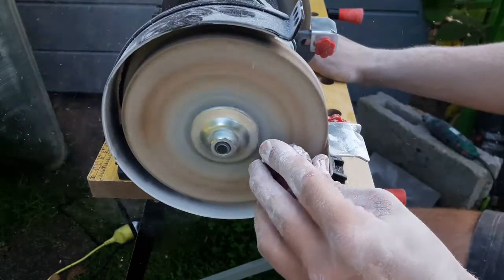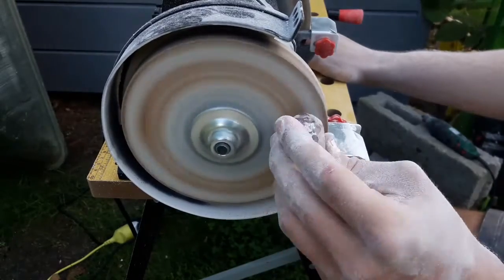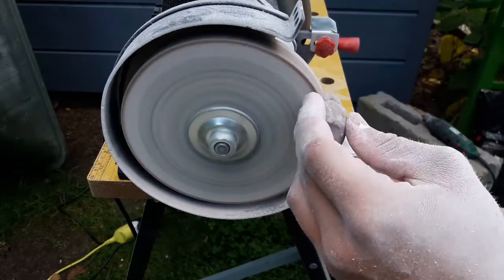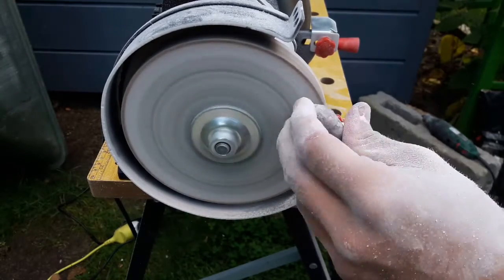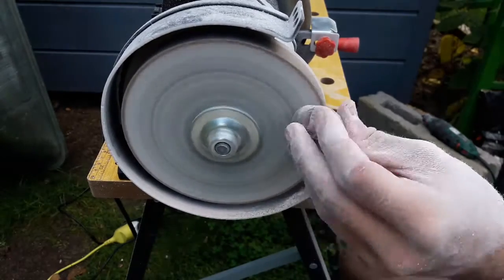After about 3 days, when your resin is hard, you can start grinding it. Be careful to scrub off only the resin, because if you start grinding stone, you may destroy your grinder.